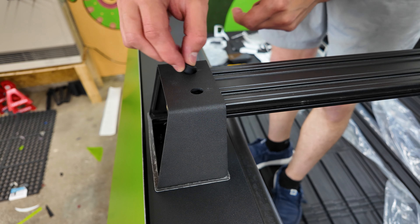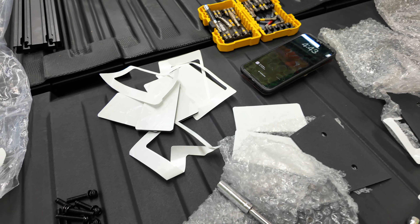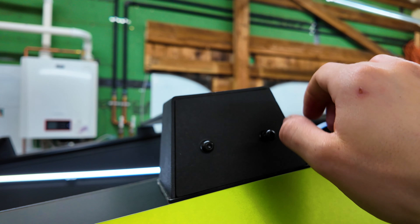Then we can go ahead and put these little rubber pieces back on top. Now we can get a side plate and two of the longer screws - this is just going to sit on here like that. Then put one of our screws in there, and the other one, and we'll tighten those up - and that is basically it.